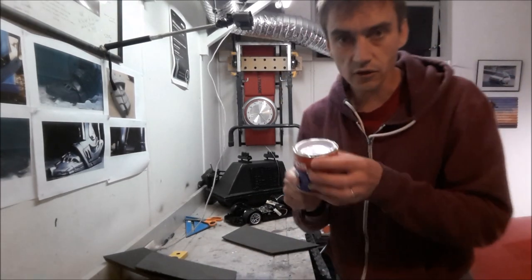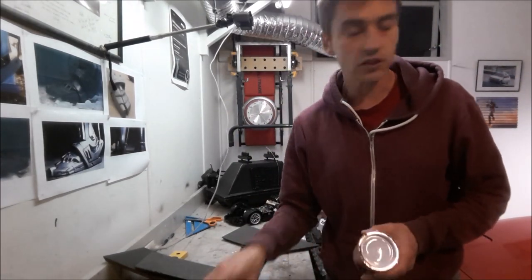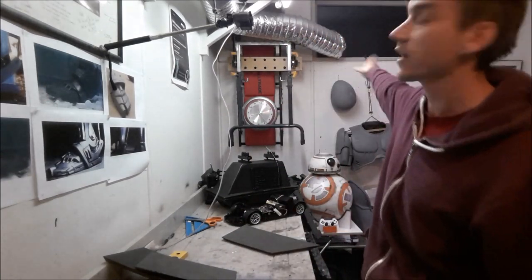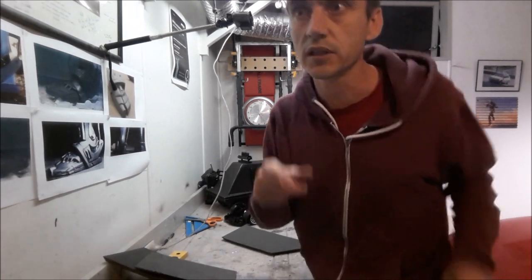I'm using contact adhesive, which you need to use in a well-ventilated area. I've got the garage door open, my ventilation fan going, the window open, and I'm also going to put on my respirator.